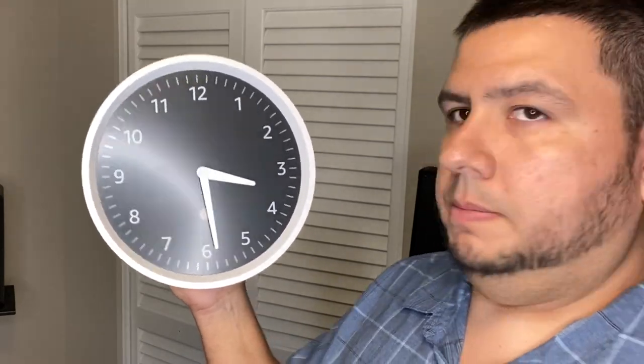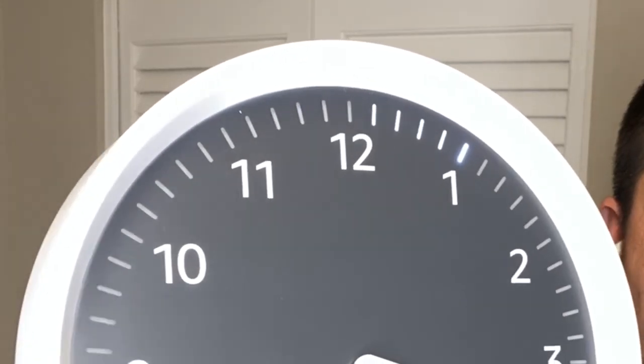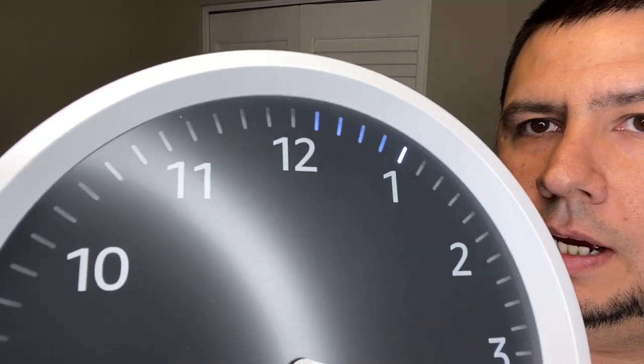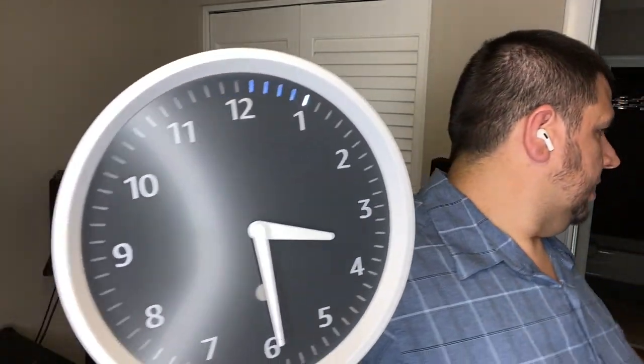Alexa, set a timer for five minutes. 'Five minutes starting now. By the way, you can ask me how much time is left at any time.' You have five minutes on this timer — well, four minutes now. That is really cool. So you can see timers, not just the clock. Alexa, cancel the timer. 'Five minute timer cancelled.' So there you have it — you'll get to see the timer up on the wall clock.